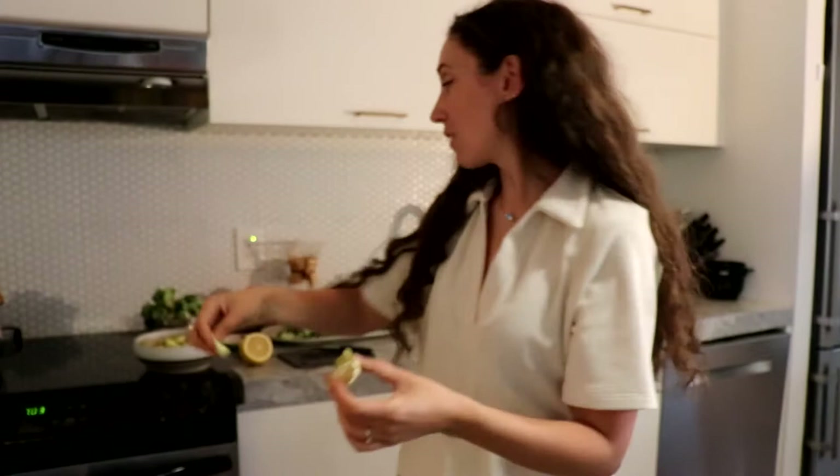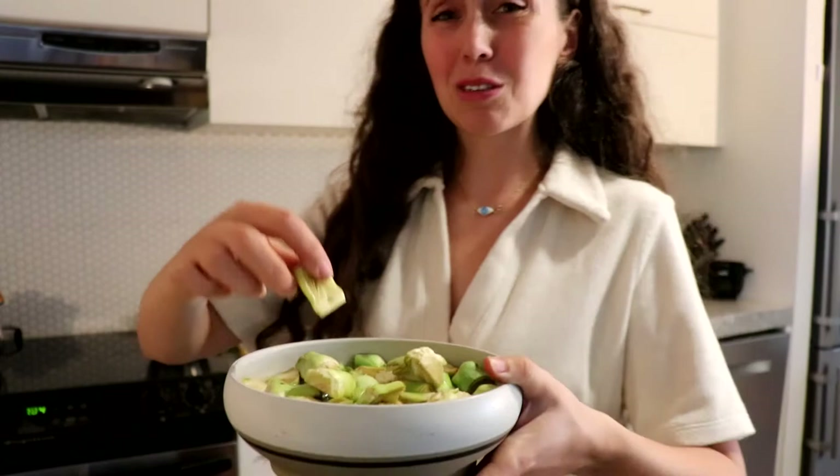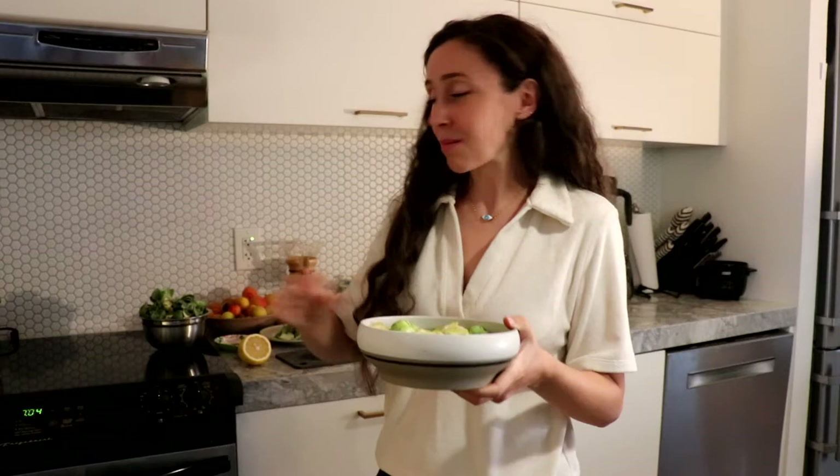It goes into our scrap pile. Now I have a bowl of all of my halved artichokes — just little minis, the tiny little artichoke guys. I'm going to strain this because the water is a little bit dirty. I'm going to discard the scraps and put the artichokes in a pot with new lemon water, because this water is full of dirt and stuff from inside the artichoke and we don't want to cook them in that.